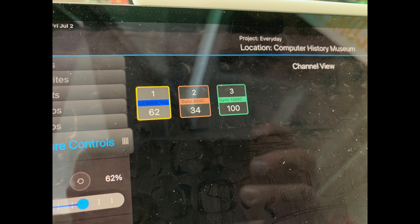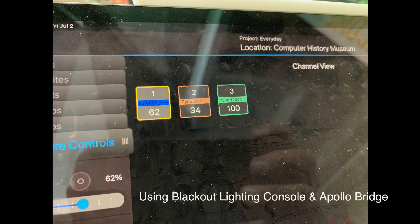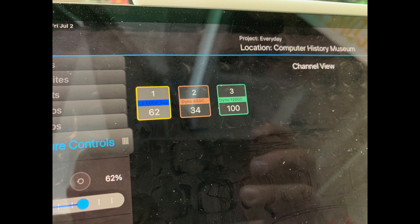We weren't using a lot of lights, so I didn't necessarily have to have them on remote control. But it's nice when you're previewing something or want to see something quickly — you can do it all from one place. Here you can see we didn't even have the two 600Ds at full; they were just at 60%. And the backlight was at 30%. So plenty of light to play with.